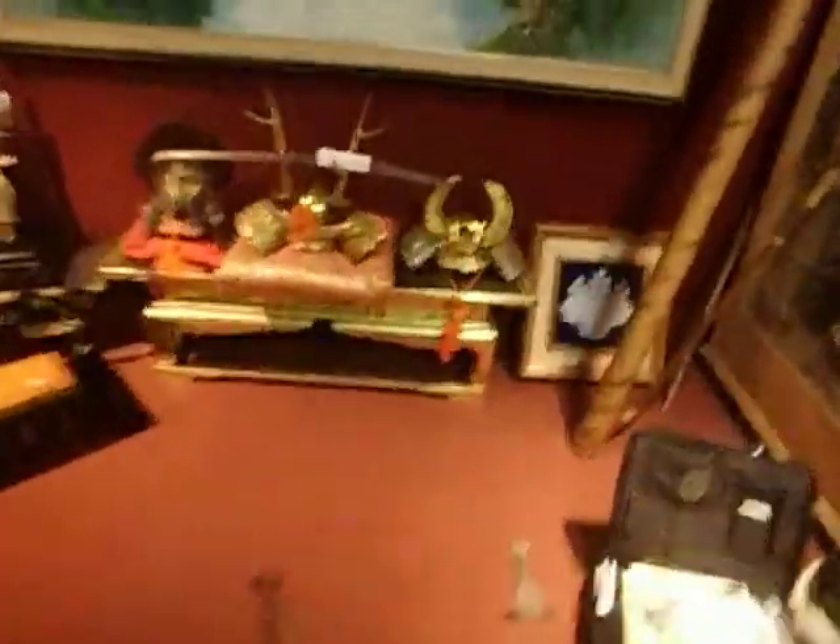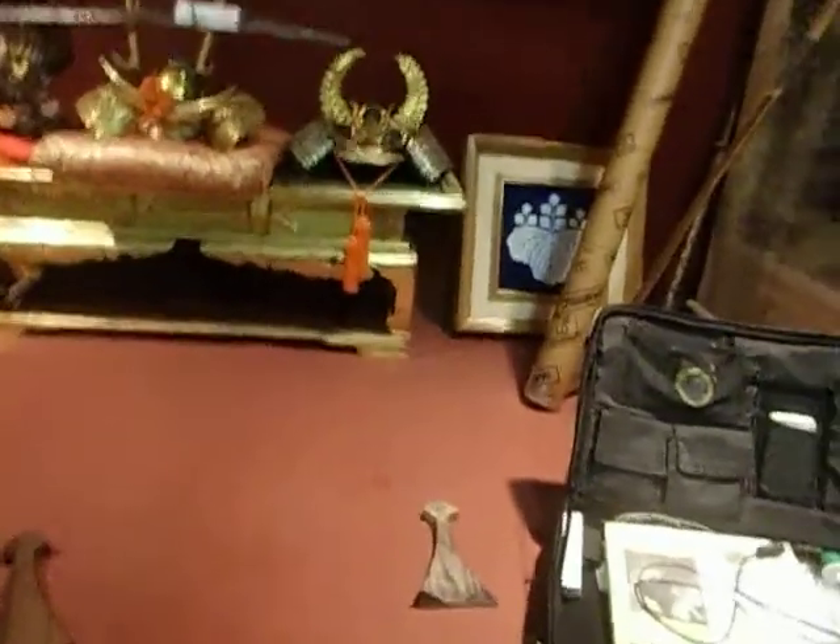For the dragon biwa, I just included a shamisen bachi. But as I'm going to list those, if you were to purchase the dragon biwa, I'd suggest purchasing one of these bachi also. Or you could just use the shamisen one.